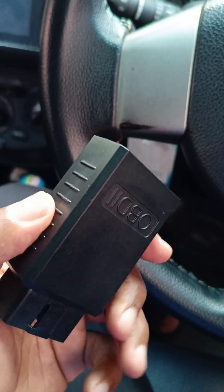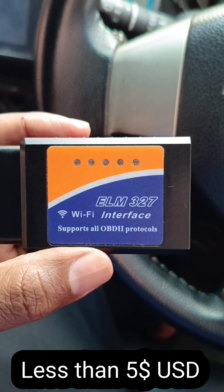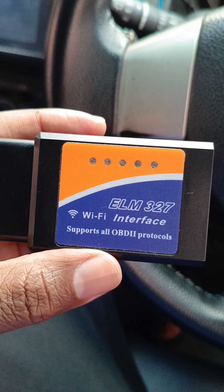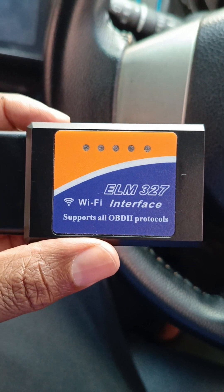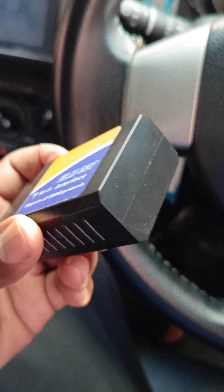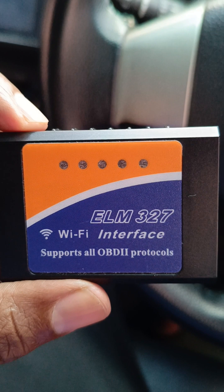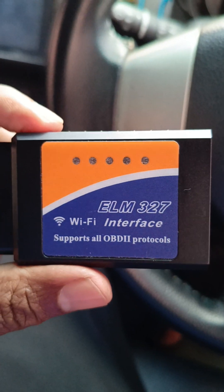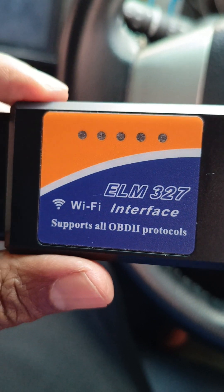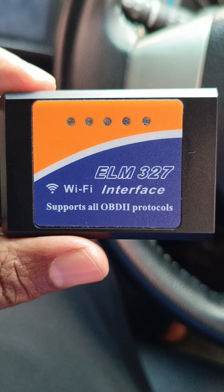First and foremost, this item goes for not more than 700 shillings on AliExpress. Or you could order it from Alibaba if you intend to buy them in bulk, but it's easier to get it through AliExpress or maybe sourcing it locally. Sourcing it locally in Kenya, you might incur a higher cost as opposed to importing it directly from China.